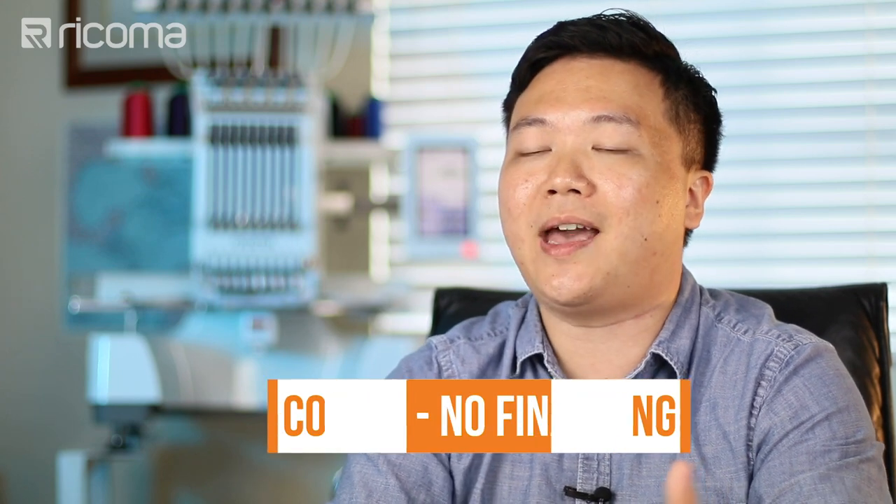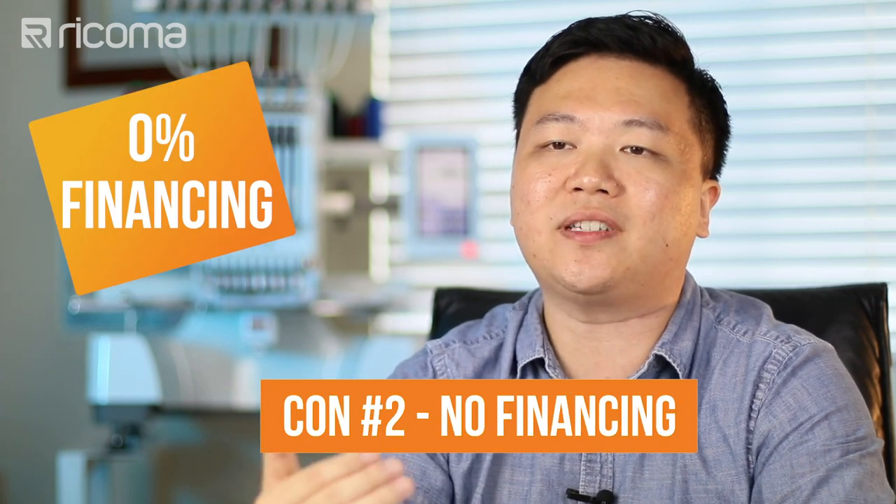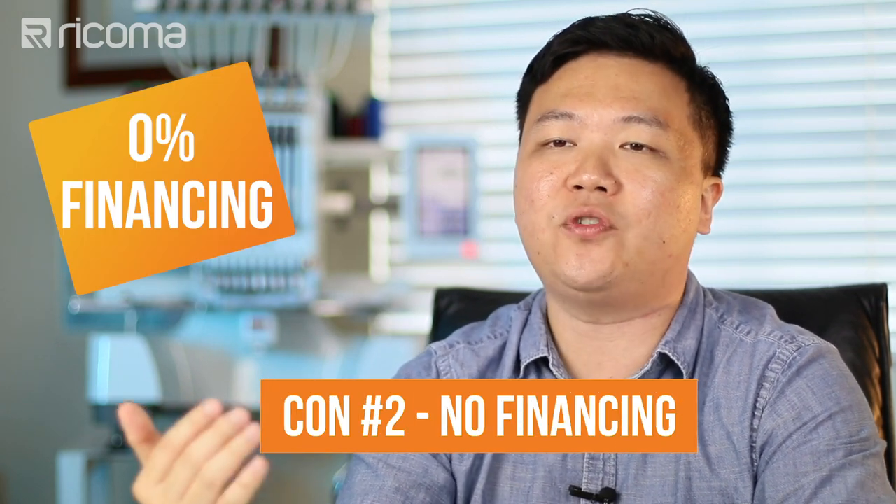But if upfront cost is something that you are concerned about or you're on a limited budget, do know that companies like us have 0% financing in place for you to get started for very, very low monthly payments. That is there for one particular reason only: to get people started without having to worry about large upfront costs. You break down a huge chunk of investment into manageable monthly payments where you can fulfill that monthly payment with just one simple order.